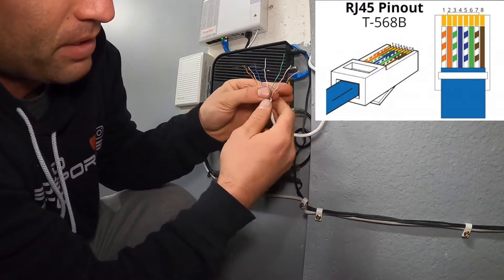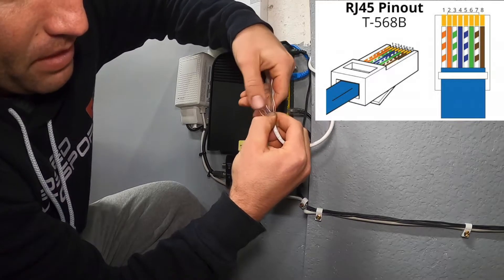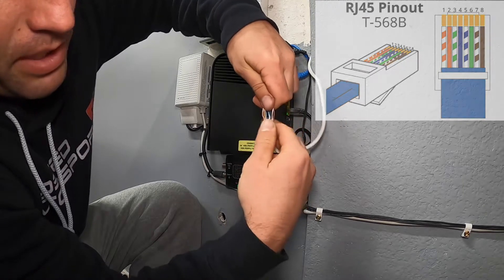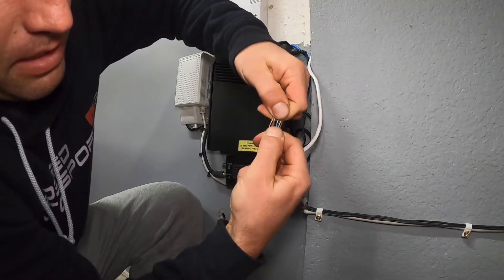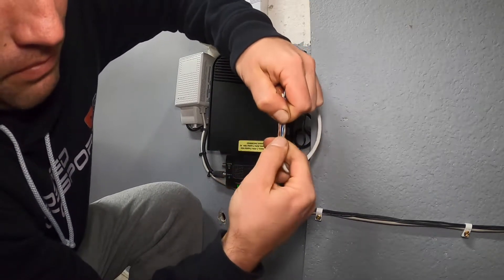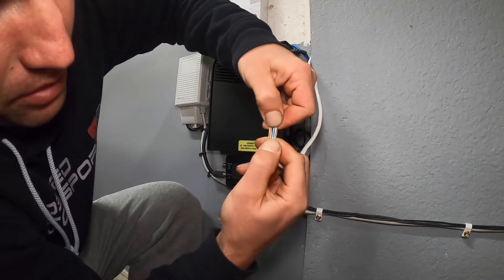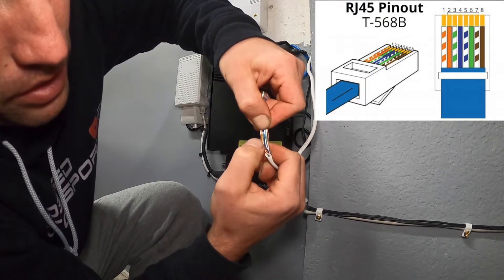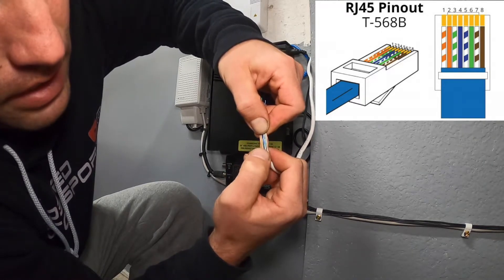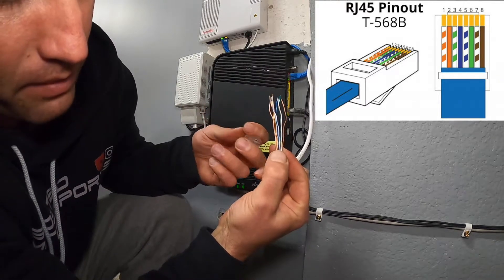Once you have them fanned out you obviously can't fit them into the connector like that, so grab it by the base, start bringing the wires closer to each other, pinch them like this, and then kind of wave it back and forth. Check that your colors are still in order — white/orange, solid orange, white/green, solid blue, white/blue, solid green, white/brown, solid brown — and now that we've waved them they'll stay in order.